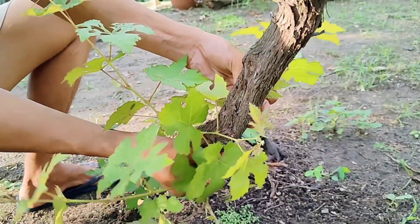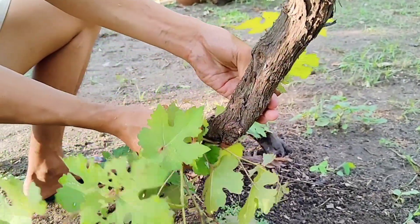Tatanggalin lang po natin ito — kahit hindi po tayo gumamit ng pruning shear sa ganito ay malambot pa yung kanilang mga sanga.